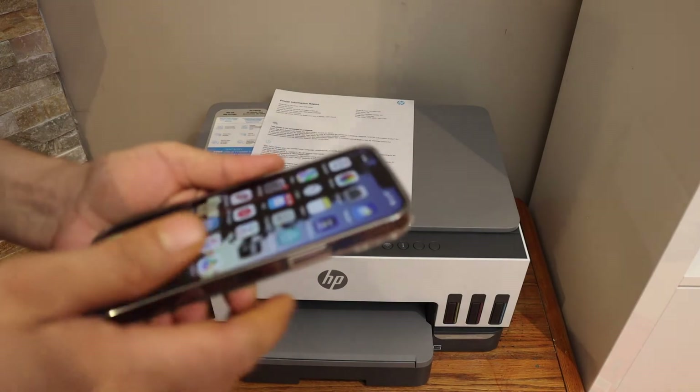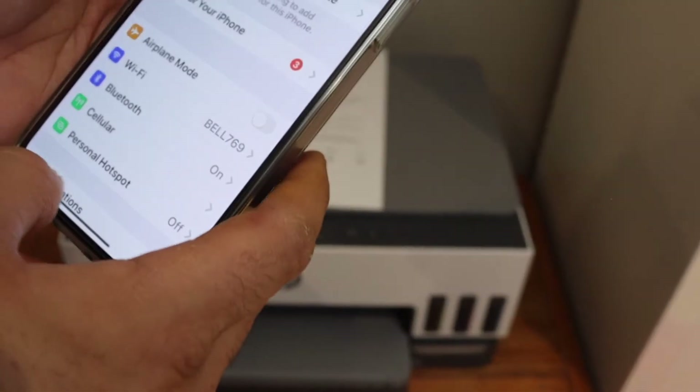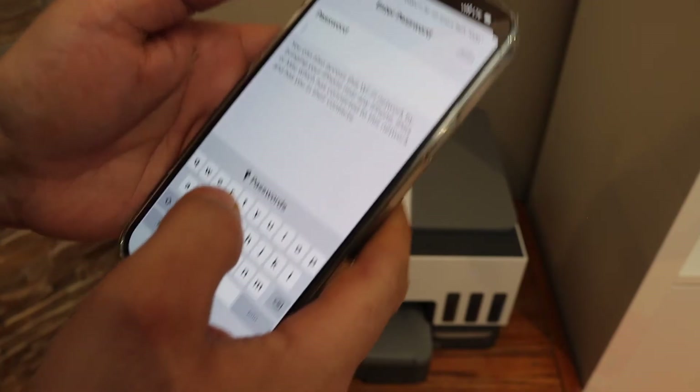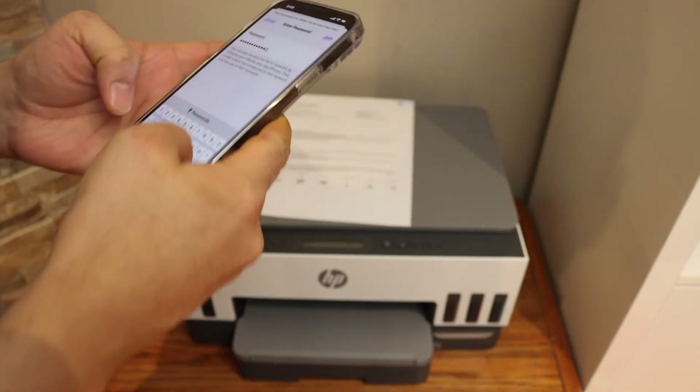On your iPhone or Android phone, open the Wi-Fi settings and look for the network named "Direct HP Smart". Enter the password as displayed on the printed page and click the Join button so it will connect with the printer's Wi-Fi.